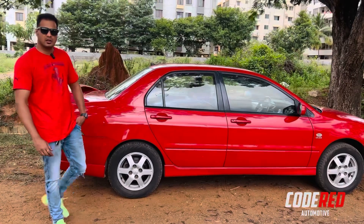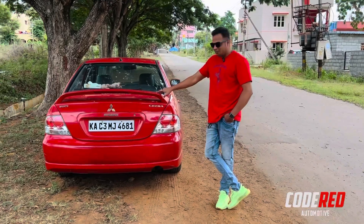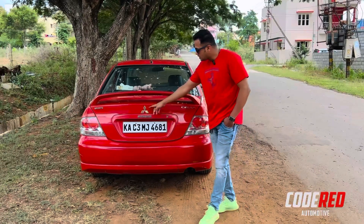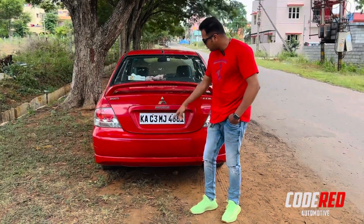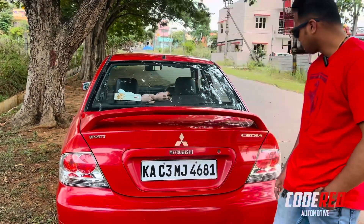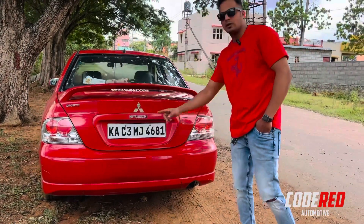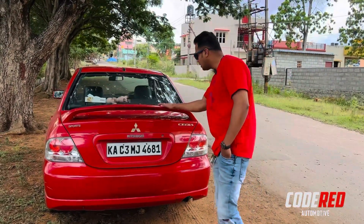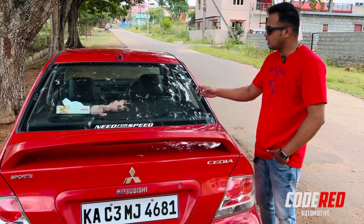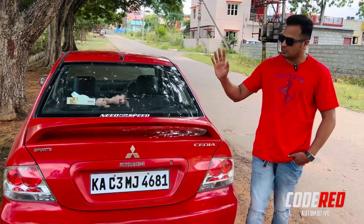At the rear profile we have clear lens tail lamps which are double barrel. Mitsubishi logo and 'Mitsubishi' lettering are here at the back. This is the Sport variant so 'Sport' and 'Cedia' badging are present. The skirts travel all around the car. There's a massive spoiler with a brake light integrated into it. The rear windshield also has a defogger.